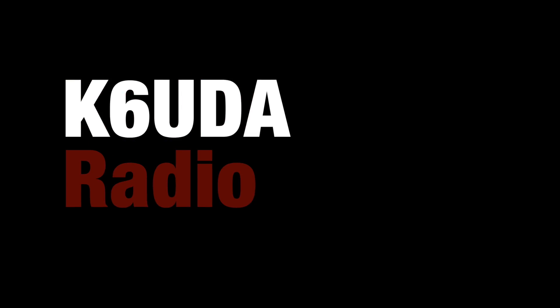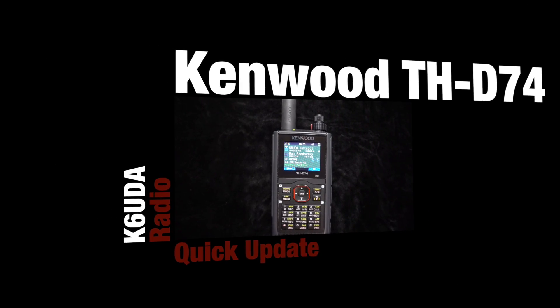Anyway, I got a real short update on the D74. So you know what? Let's just go look at that. I wanted to give you a quick update on the D74.